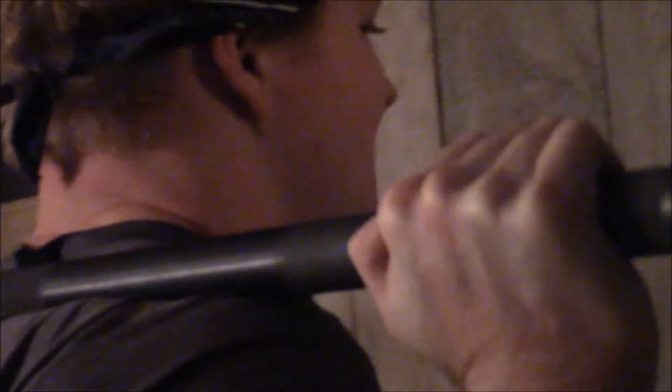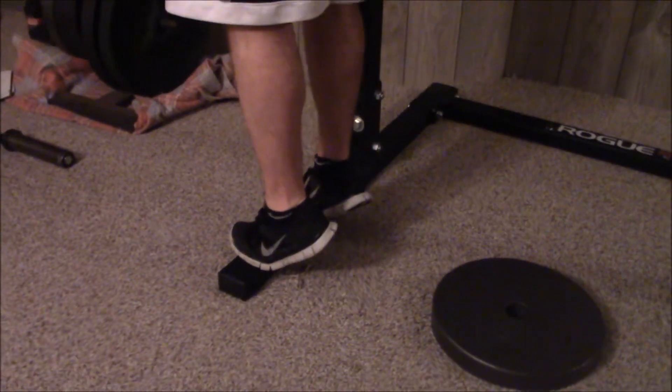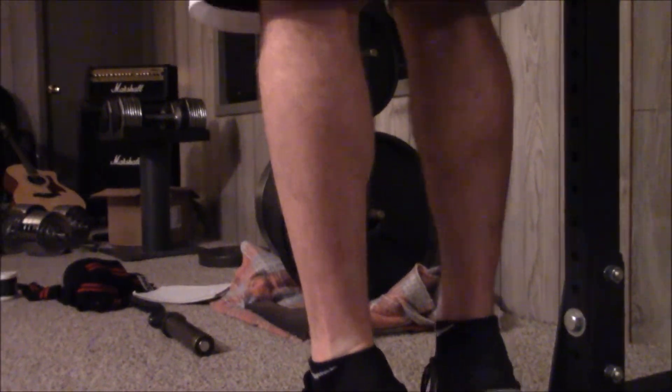We wrapped up the leg workout with some calves — barbell calf raises and then just some regular bodyweight calf raises to feel that extra stretch. Last thing: we're not guys that really care about how much weight, but we do care about progression. Anyway, thank you guys for watching and we'll see you guys next time!